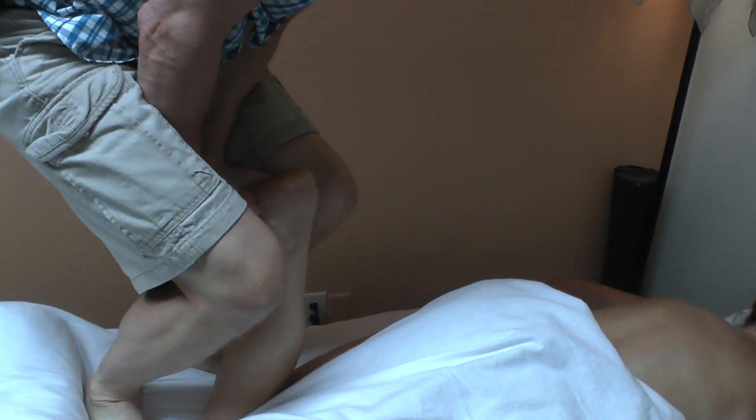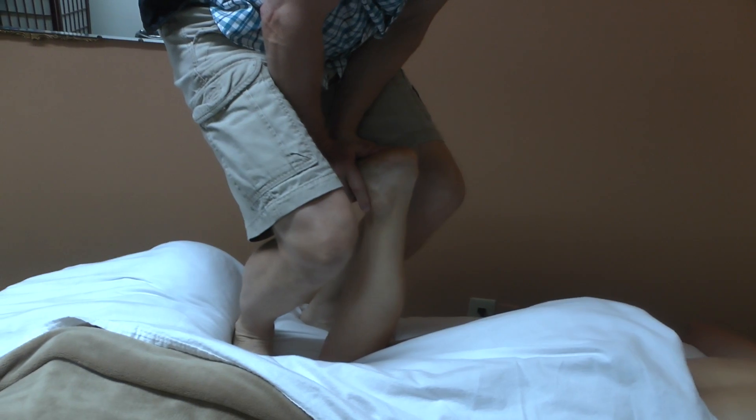How does that feel, Karen? Good. We are getting a deep enough stretch in there, but we need to go a little deeper.